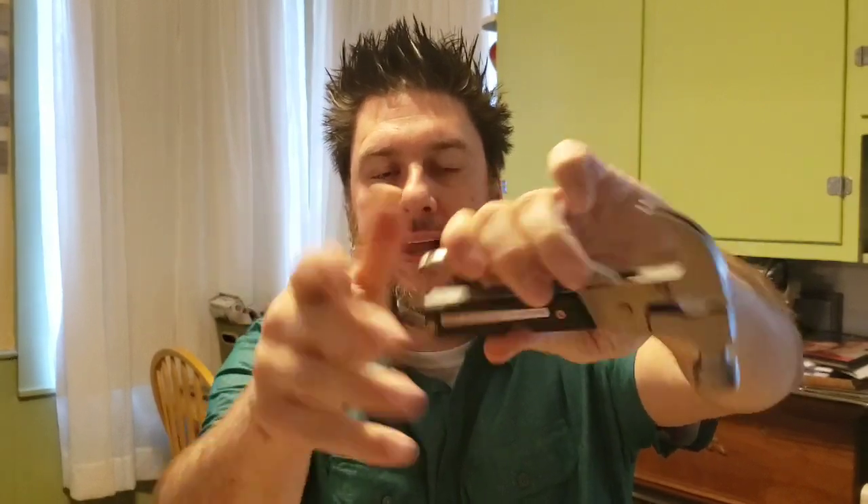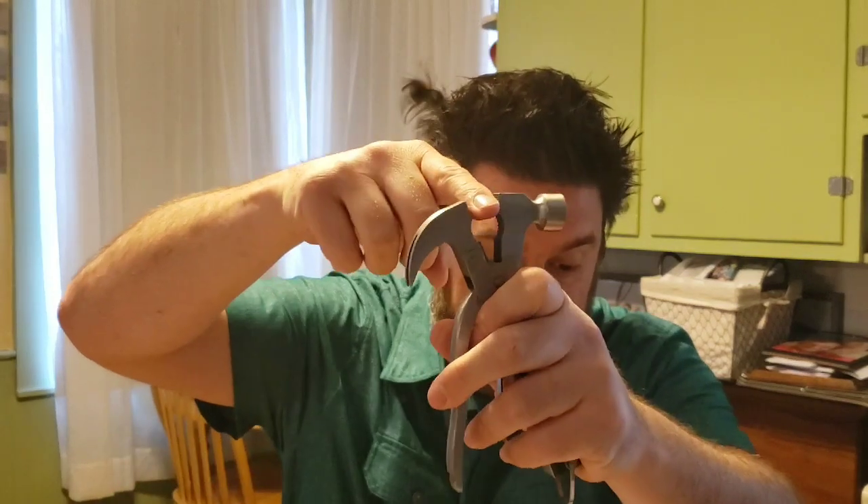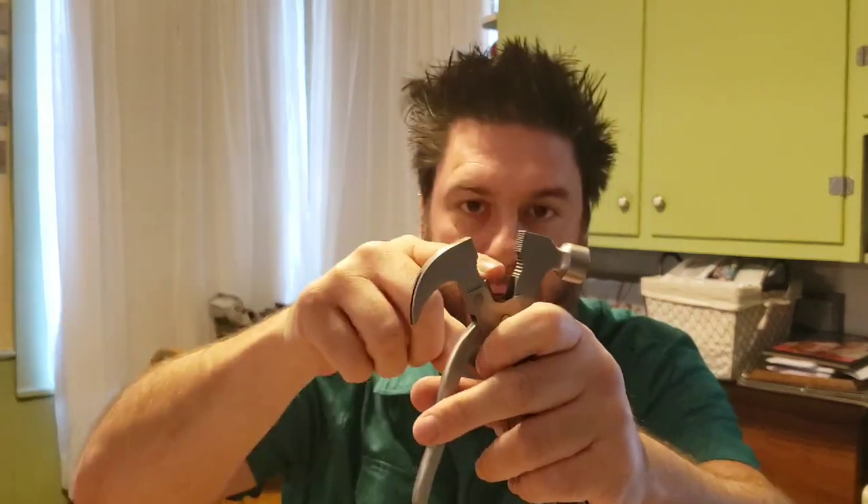In simple plastic packaging I have 18 tools in one. I've got the hammer, the claw, and a pair of pliers. To access the pliers, you pinch this down and pull that back. Up here I've got nose pliers, regular pliers, and wire cutters. On the other side I've got a bunch of knives and such. The side says 'Warning: wear safety goggles.'